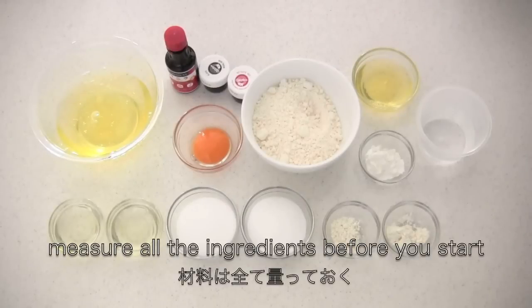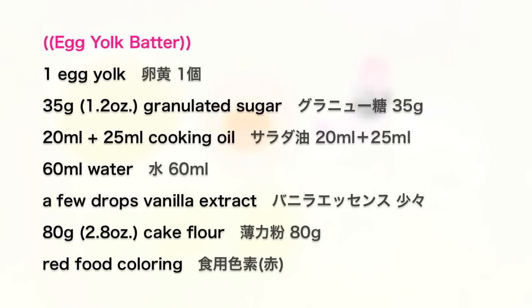You don't want to mess up, so measure all the ingredients before you start. First, let's make egg yolk batter.